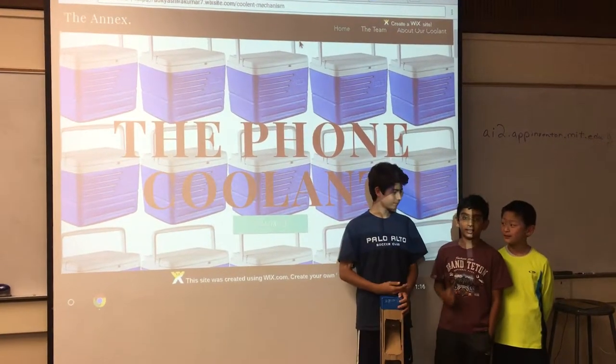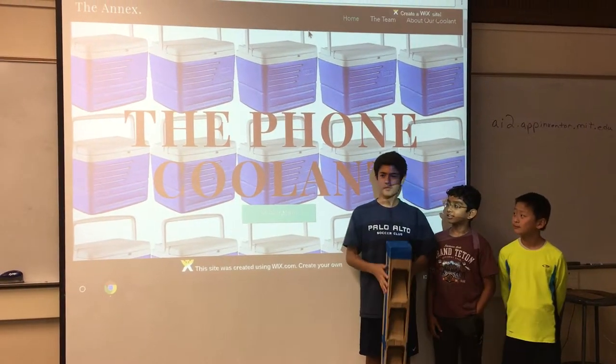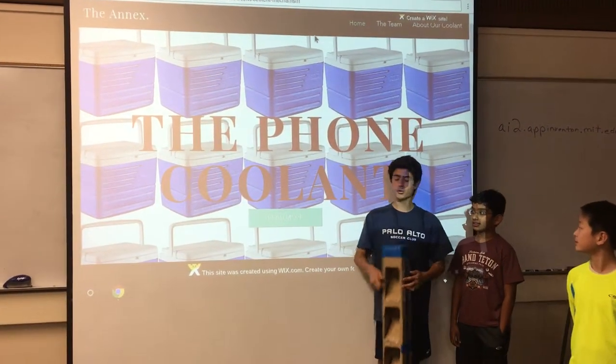Hi, I'm Diego. And I'm Linda. And I'm Kyle. Today we're going to present to you our newest product, the Foam Coolant.